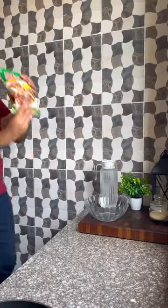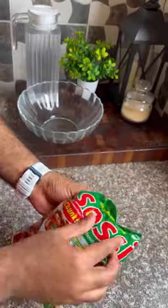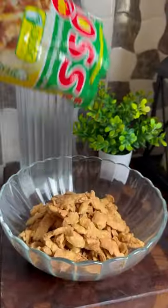Oh my goodness, that is amazing — and guess what, that is not meat! This is saucy, delicious soya chunks that are available at any of your favorite supermarkets or kiosks. Put the soya chunks into a bowl.